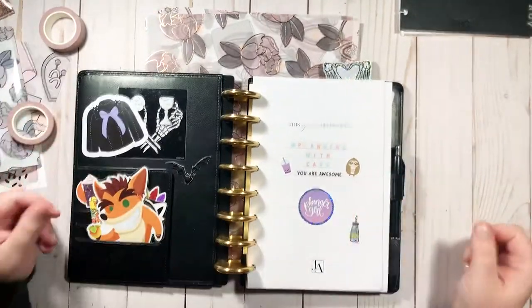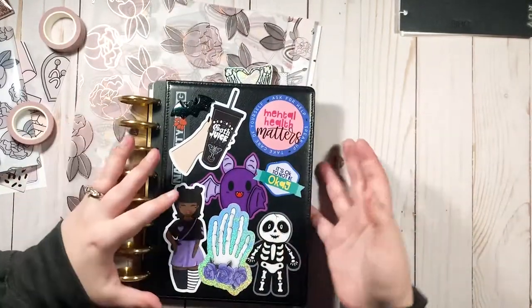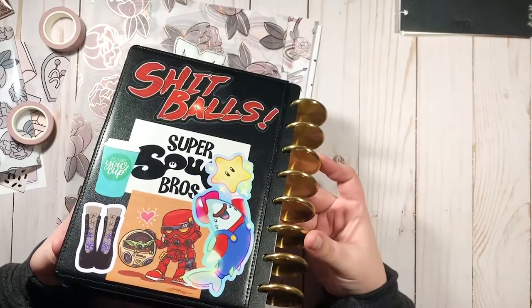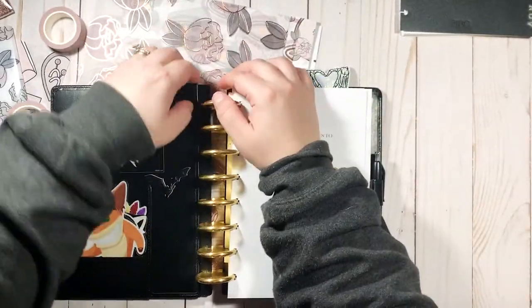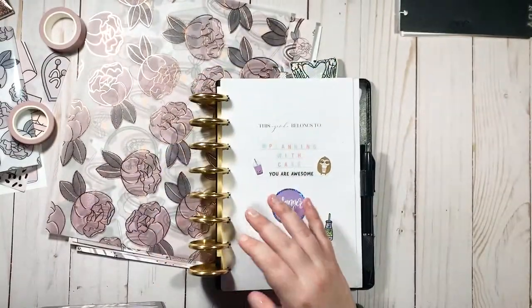Since I'm giving this a makeover I'm going to start by taking everything out and we're just going to start over. As far as the cover and back cover, I'm not going to be removing all these stickers — I really like the way it looks. I'm just redoing the inside. So I'm going to start by taking her apart.